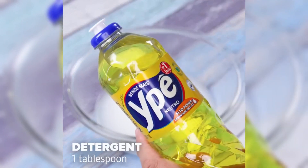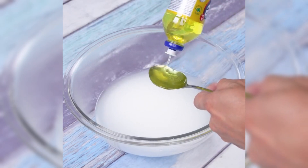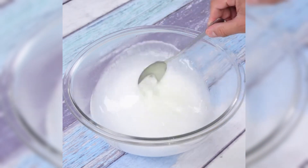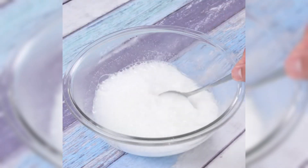After this step we will add a tablespoon of detergent. Your floor will be very pleased with this tip. This trick will give shine to your floor and will restore its original color.